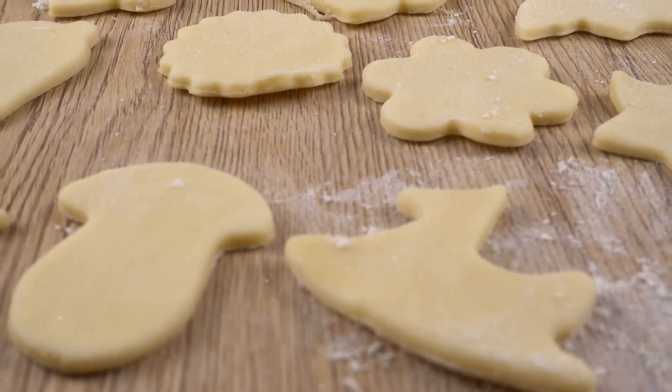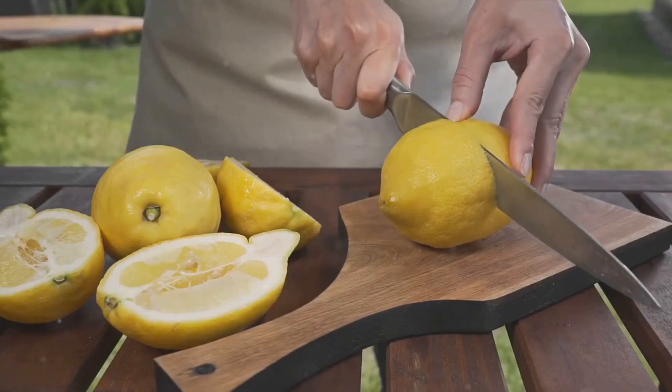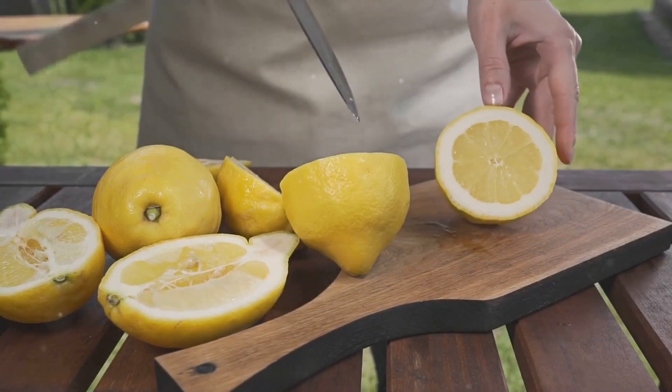To summarize, the process involves making a shortbread crust, baking it until golden, preparing a lemon filling, pouring it over the crust, and baking everything together.